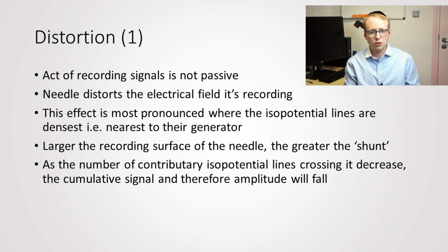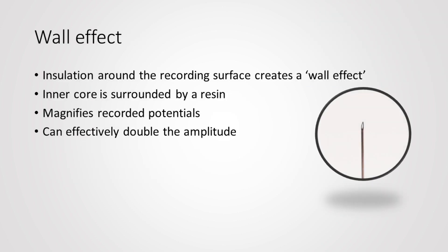In terms of concentric needle electrodes, they're actually losing signal because the presence of that larger recording surface is pushing away signal-generating isopotential lines. Additionally, with true single fibre EMG needles there's a layer of insulation around the recording surface that has something called a wall effect, which actually causes an amplification of signal up to two times. That's really important for getting better quality signal through into the amplifier. So on one hand, concentric needle electrodes push away useful signal, while on the other, true single fibre EMG needles are actually doubling the amplitude through this wall effect.